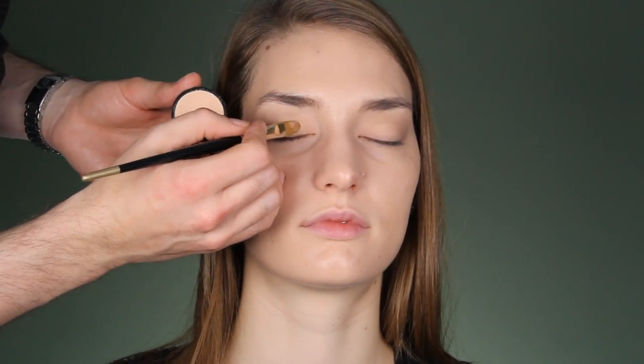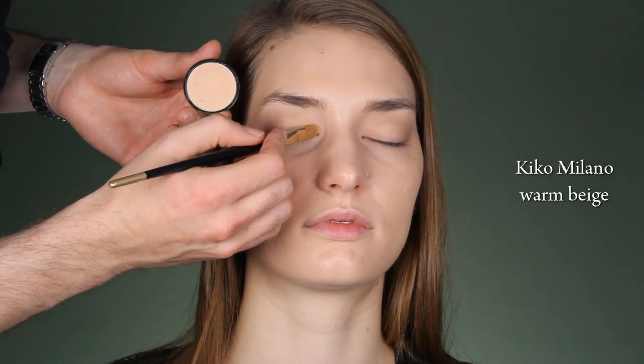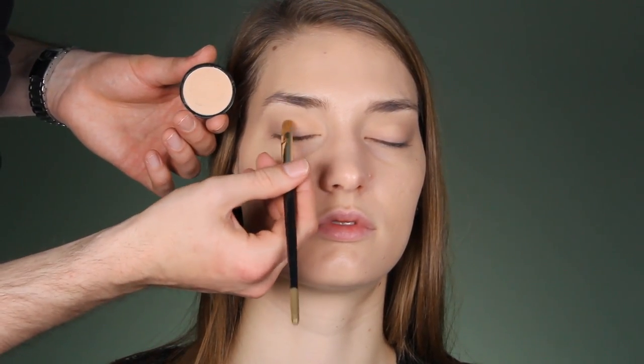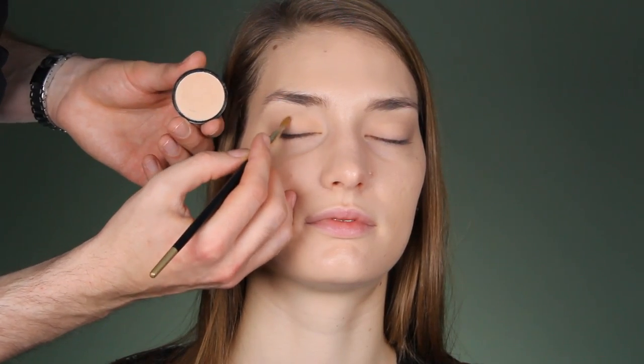Warren Beige, slightly sparkly Kiko Milano eyeshadow — because this will give her a bronze look — and you apply it just up till where you did the darker line. So you blend the edges.